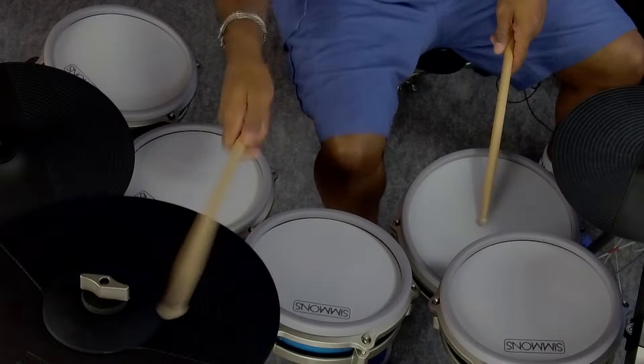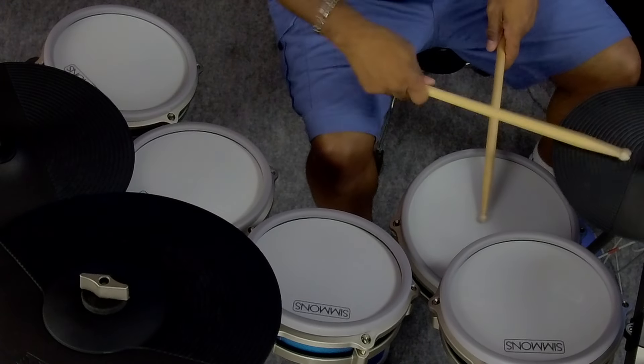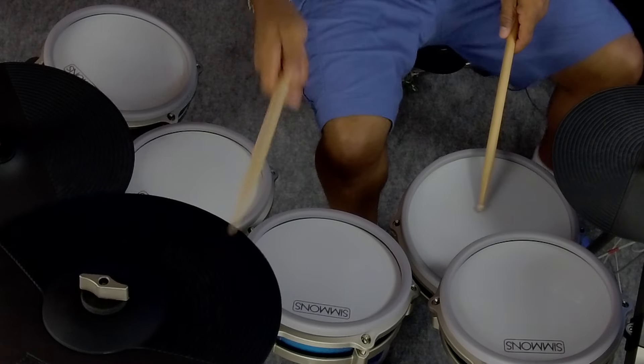One more thing that really takes this drum set to another level: not only does it have dual-zone toms and dual-zone cymbals, but you've got a tri-zone ride. You get the bell, the bow, and the edge on the ride, and in this price range that doesn't exist. This throws the Titan 70 way ahead of everybody else.